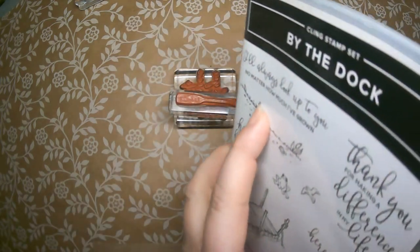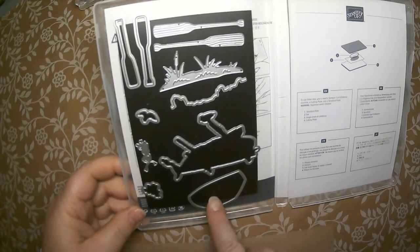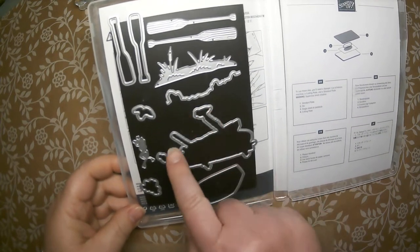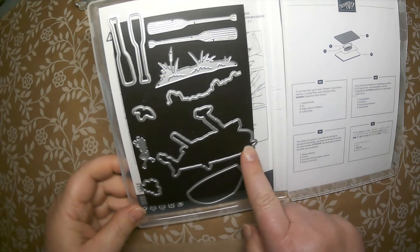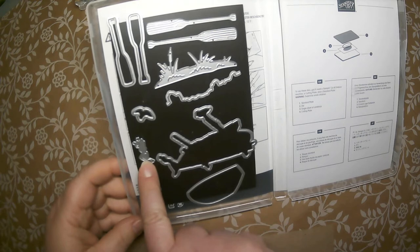The dies include one that coordinates with the boat, one that punches out that cute little dock, there's a little sitting frog die, and there's also a leaping frog die, which is so cute.